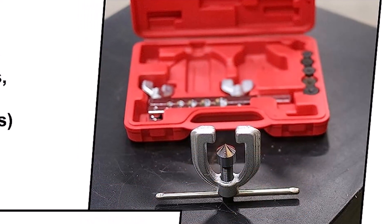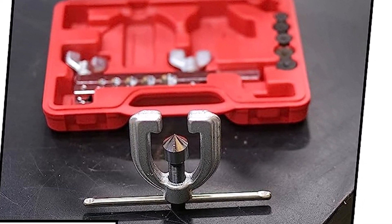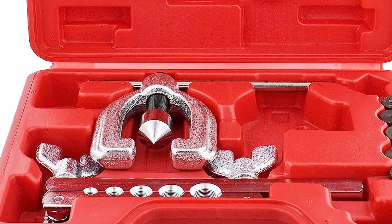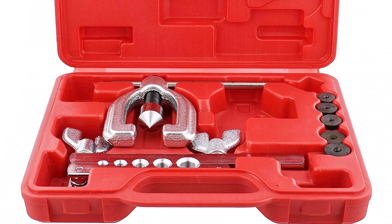What we like about it: it offers wide versatility with different sizes for different tubing, the tools can create both double and single flares, and it can work on a variety of different metals and materials. What we don't like about it: lower quality construction, the vise is difficult to use, and it can scar brake lines.